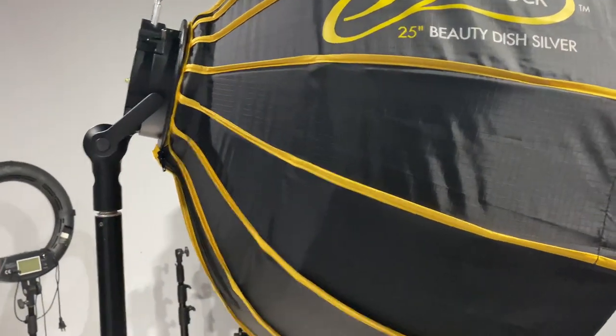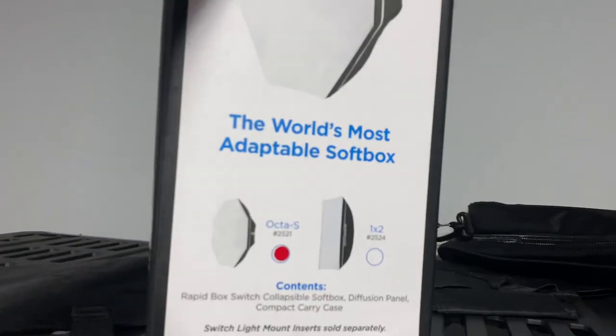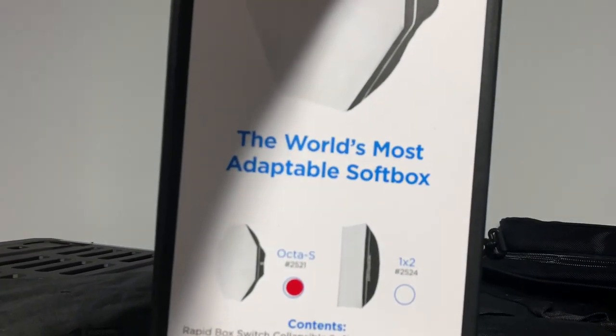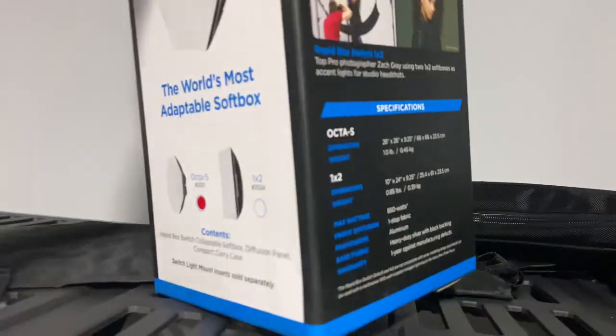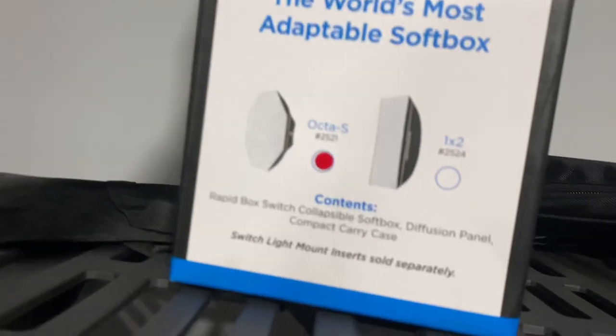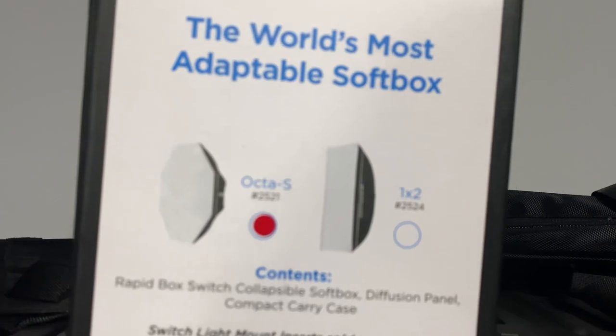I returned — I had a Rapidbox right here. I had this baby right here. World's most adoptable softbox. This is the Rapidbox Switch. 20-something... I had the Octa S. I'm trying to see what size — 25? 26?